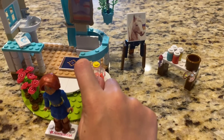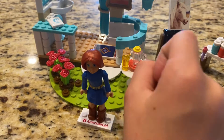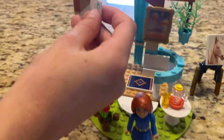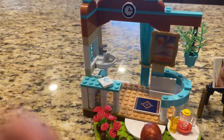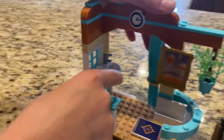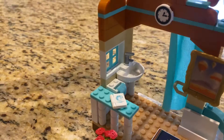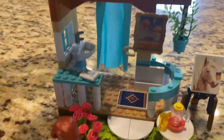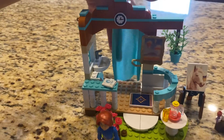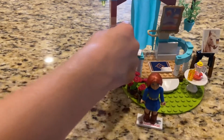Her lemonade pour with the cup. Her book also opens. She has a towel over here with a sink, and it has curtains that close. You have to build those, but I think it's really cute. And the windows open.